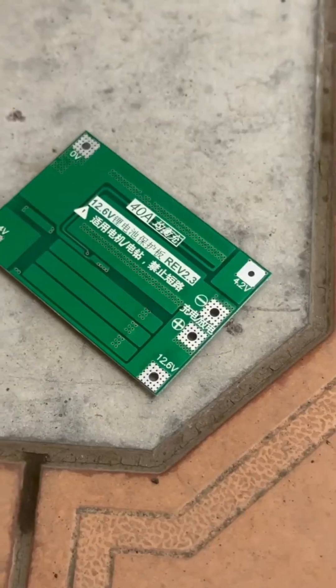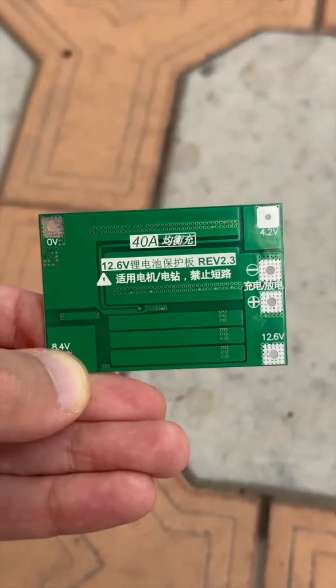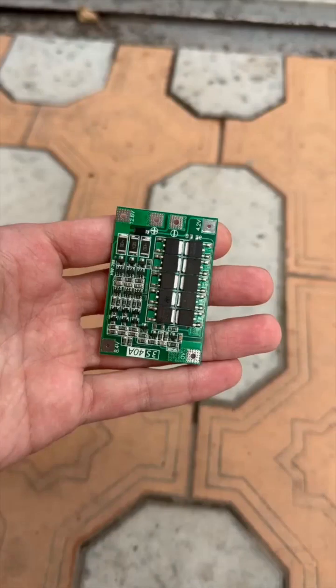The BMS board is rated for 40 Chinese amps — the simplest one. It provides protection against overvoltage, deep discharge, and short circuits. It has a passive balancer on board.